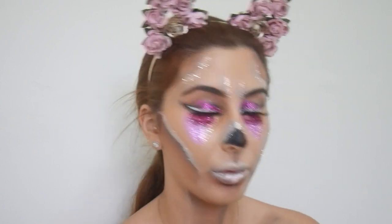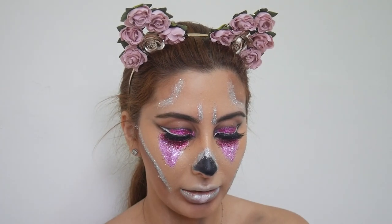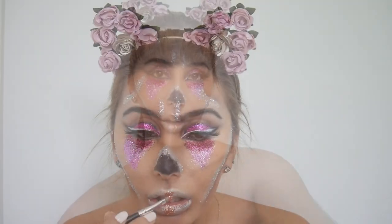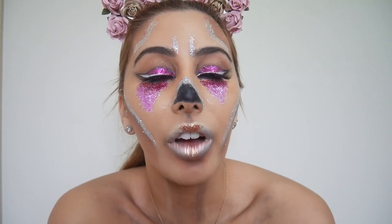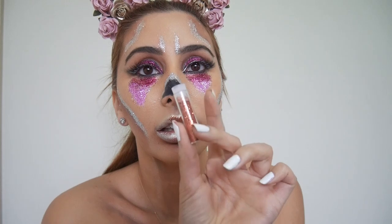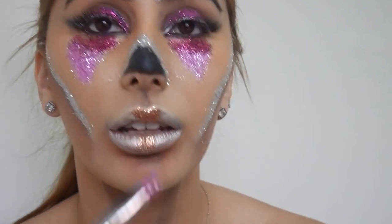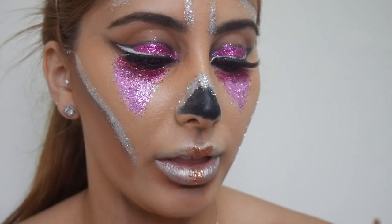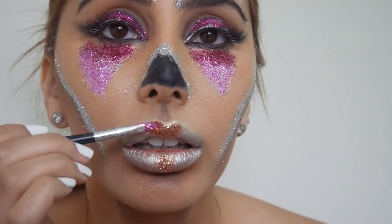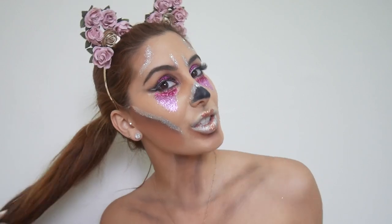I was thinking of going in with this purple — sorry I can't talk today. My camera died, I'm really sorry. Okay so as you can see I put a bit of this colour in the middle. I'm thinking of putting a little bit more, just getting rid of the glue. This is the final result.